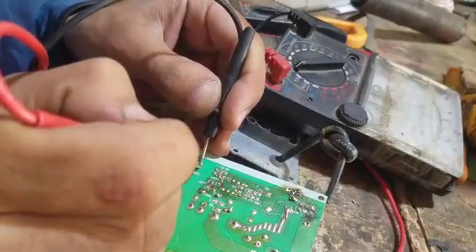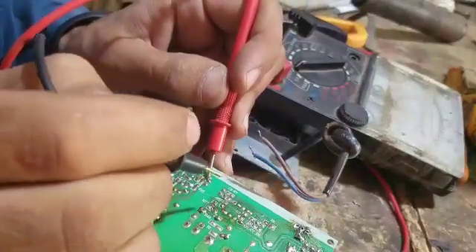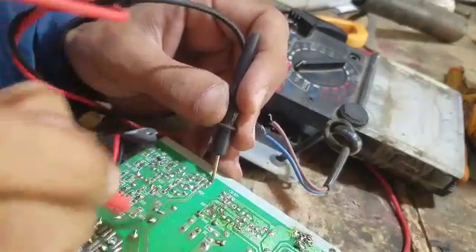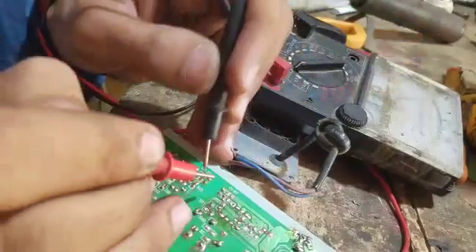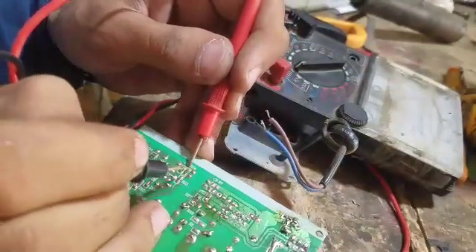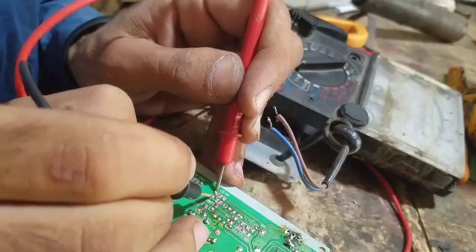It works with the diode and it works very well. We also have a short circuit in this circuit, so we are prepared for this one. This circuit will be added. I can see that this transistor is on the right side.